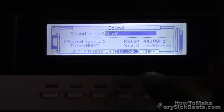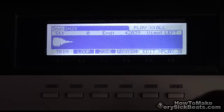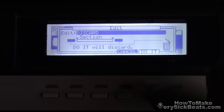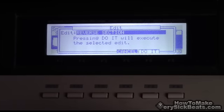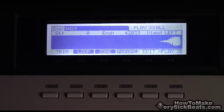Close out of it. So now you're at snare 29 — that's the copy you made. All you do now is hit Edit and you're going to hit Reverse. Go all the way to Reverse and do it. Now you've got the copy and you've just put it in reverse.